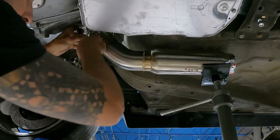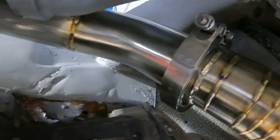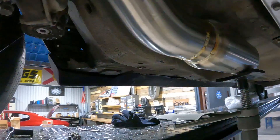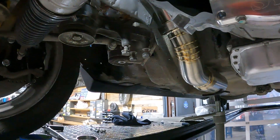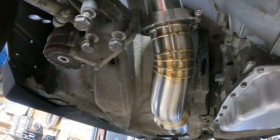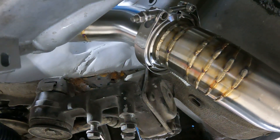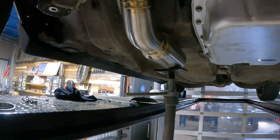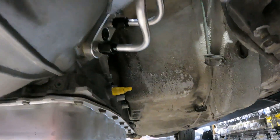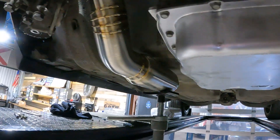We've got the manifold mounted back up, the V-band clamp, and the transition piece down to our resonator. Everything is looking really nice with plenty of space and clearance on all sides — everything's accessible to turn the V-band and get the manifold on and off. This is a good first step. Next we're going to move on to making our manifold for the other side and get to pretty much the same area, then we can start connecting our exhaust pieces together.